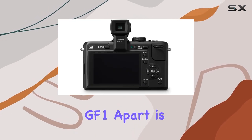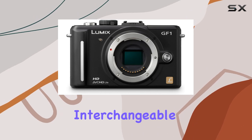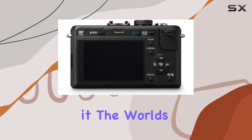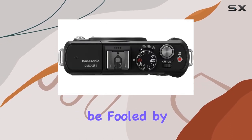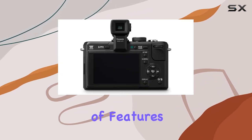What sets the Lumix GF1 apart is its mirror-free structure, eliminating the pentaprism found in traditional interchangeable lens cameras. This reduction in size and weight makes it the world's smallest and lightest system digital camera with a built-in flash. But don't be fooled by its diminutive size — the Lumix GF1 packs a punch in terms of features.